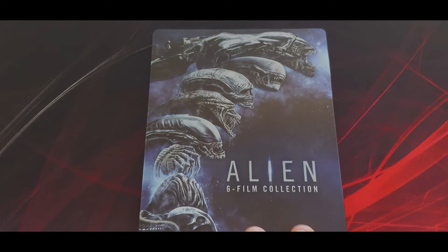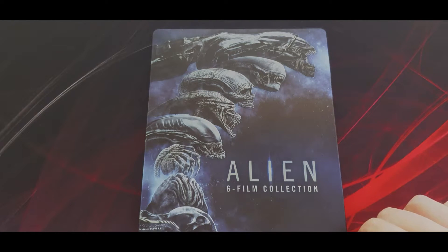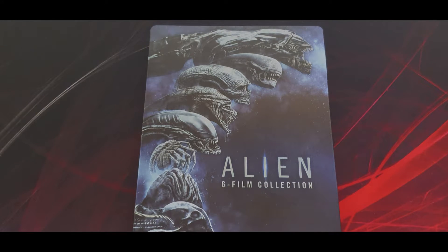My wife bought me this for my birthday from Amazon. I think she paid about 40 pounds for it. When it was released on Zavvi it was £69.99 — that feels high. It sold out, so people paid it, unless it was on offer and they just got the RRP now on the website.